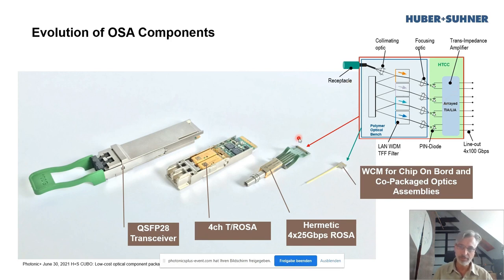That's not necessarily the most cost-effective approach, and driven by the demand of the hyperscalers to lower costs further, over the last years we worked on what we call a WCM — a Wavelength Division Multiplexer Coupling Module — specifically addressing chip-on-board and co-packaged optics assembly. In terms of function, it's just the optical part: the beam-focusing optics, fiber receptacle, and the multiplexer cascade — without any electronics, no PDs, no TIAs, and no lasers.